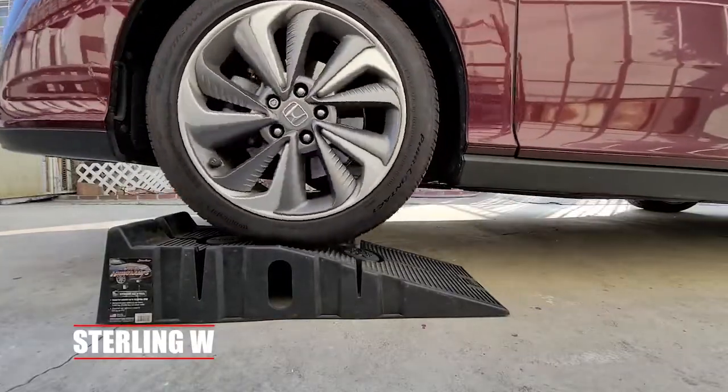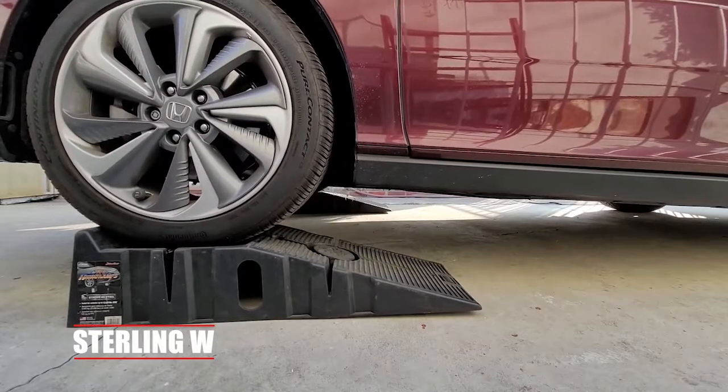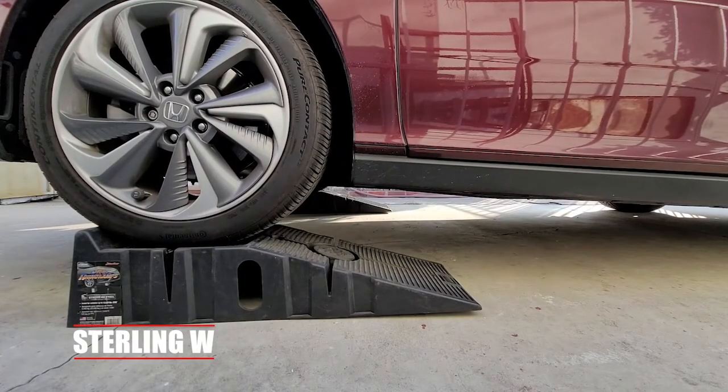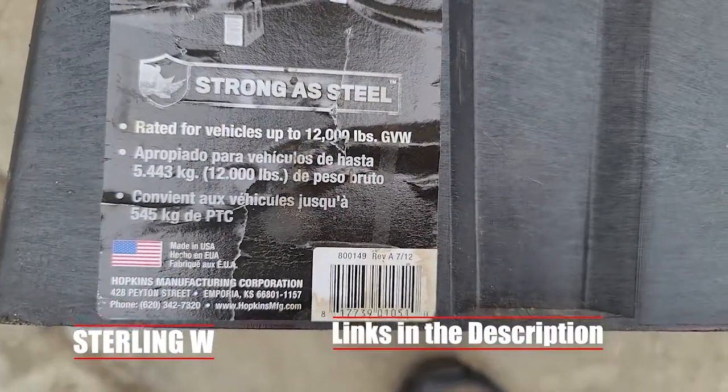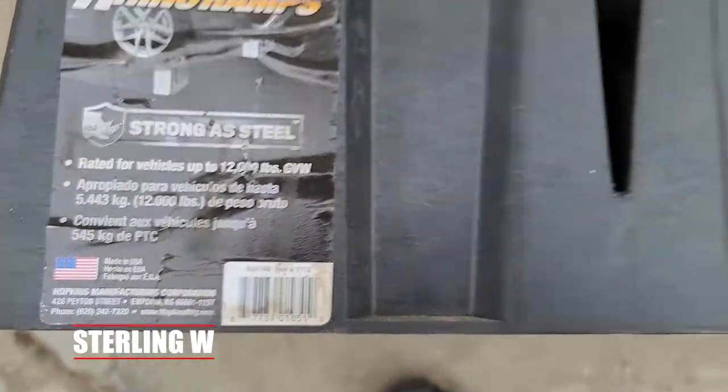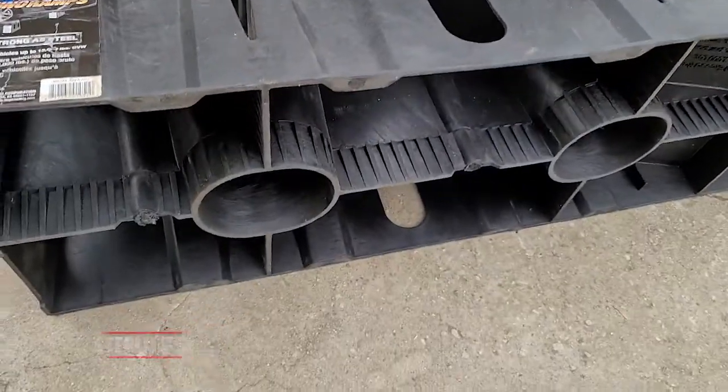The hardest part is judging when to stop your car. You have to get a feel for this, and once it basically goes — you go on top of that apex of it — go ahead and put on the brakes, put on some wheel chocks on the rear wheels, and check for any other safety things and concerns before working on your car.